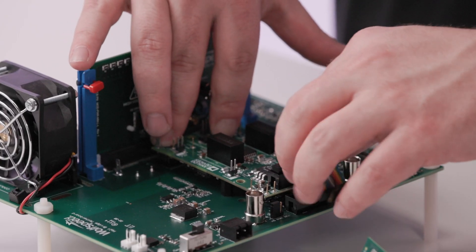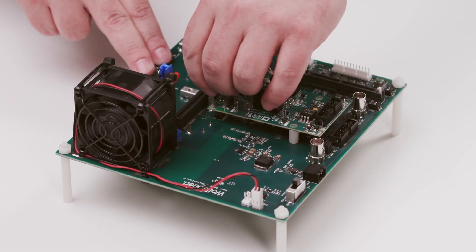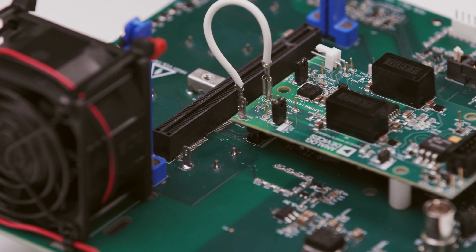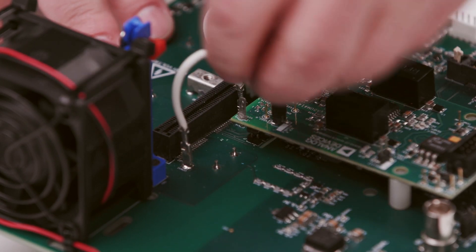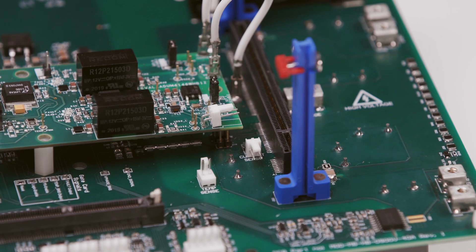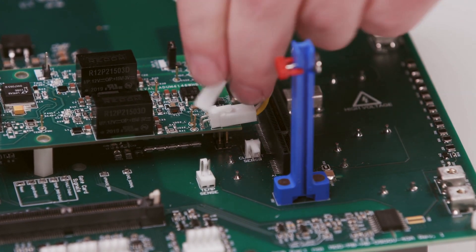There's a ribbon cable that connects from the gate driver card to the motherboard to provide gate drive signals. Some gate driver cards feature short circuit protection and need to be able to sense the drain voltage. To enable that, you connect from the motherboard to the gate driver card in two spots. Some gate drivers also feature temperature sense connections. To connect those, you connect a two-wire cable here and then down onto the motherboard.